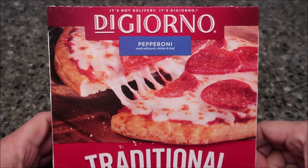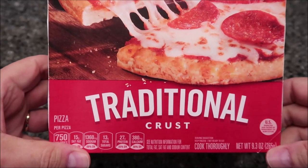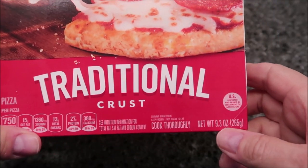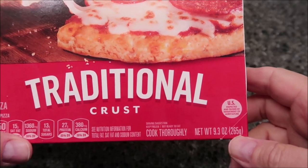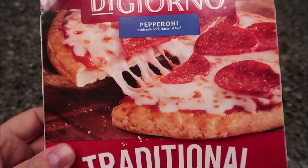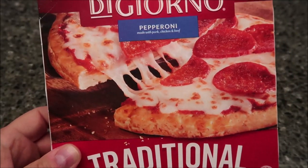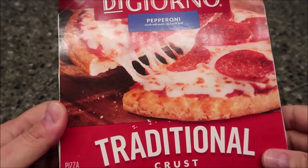Hey guys, welcome to another channel review. Today I'm going to try the DiGiorno pepperoni pizza. This one is the traditional crust — it is a 9.3 ounce or 265 gram pizza. It looks really good. You can microwave this, you can put it in the oven, or you can do a micro-bake where you thaw it in the microwave and then put it in the oven. It's got all three options.